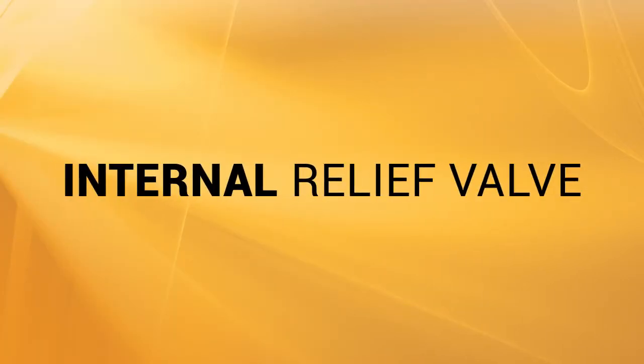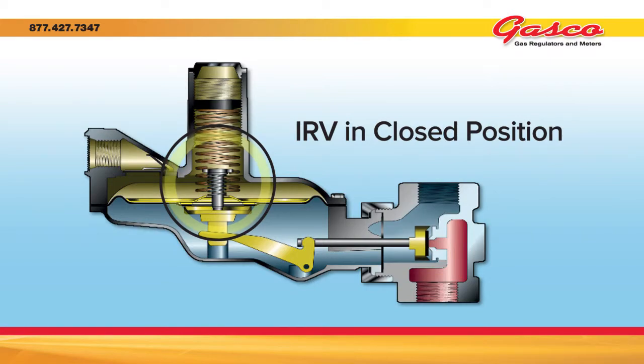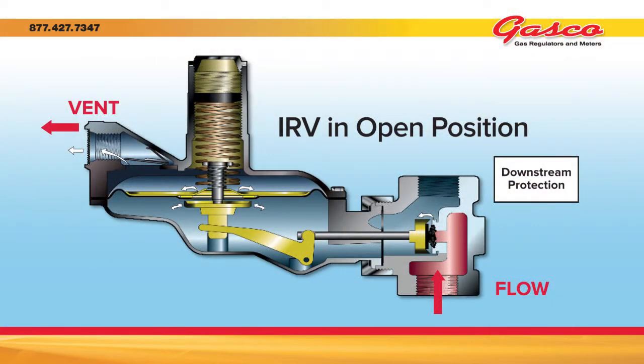An internal relief valve, or IRV, is an opening in the center of a diaphragm that is held closed by a smaller IRV spring. If the pressure under the diaphragm were to increase higher than the IRV spring, the IRV will open and exhaust gas to the outside of the gas system through the vent connection. Normally the IRV spring will relieve at approximately 9 inches of water column over what the set pressure of the regulator is. Under normal operation there should not be gas on the top side of the diaphragm, except when the IRV is operating properly or if there has been a mechanical failure such as a ruptured diaphragm.